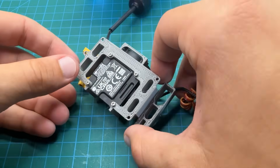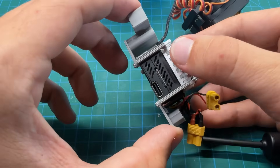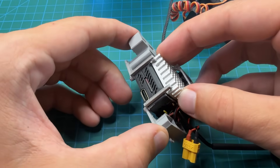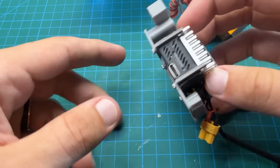After screwing everything together, the stack is looking great. From the side you can see that the fan blows through the heat sink, the heat sink is stuck right on top with very little wiggle room — that's by design so all the heat goes straight up — and everything is secured nicely down to the O3 air unit through the base part.